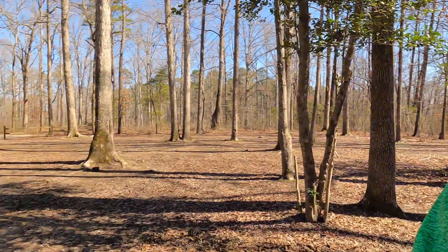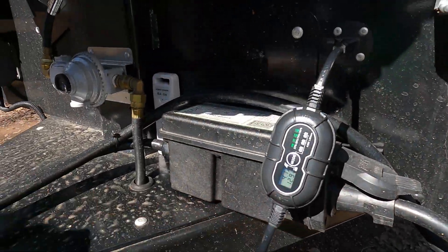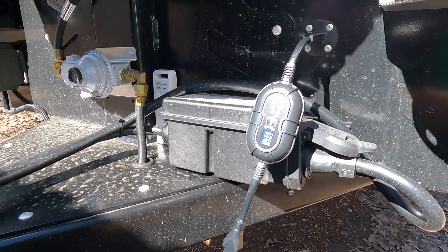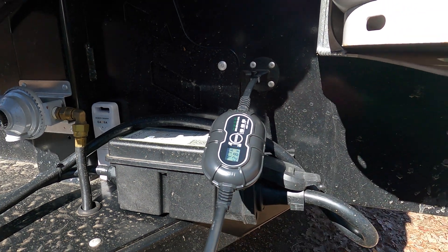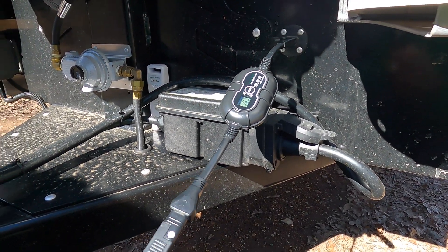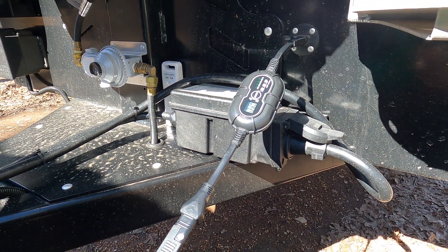What I found is this little MPPT controller I found on Amazon — I'll leave a link below. This plugs right into the Zamp port. It was only a 100-amp controller, but that's more than enough to keep you topped off with a little bit.